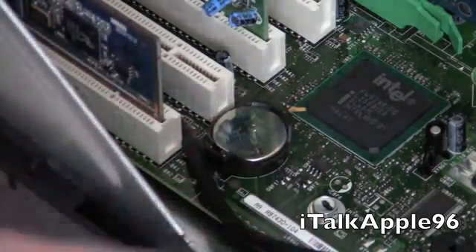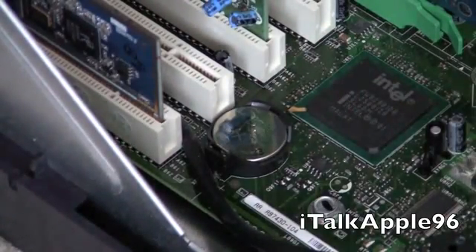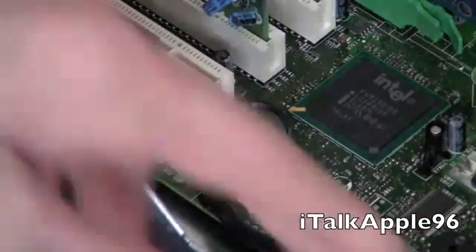Before we touch the insides of the computer, we're going to touch a metal surface — something unpainted, like this — to get the static electricity out of your body.